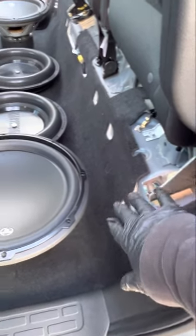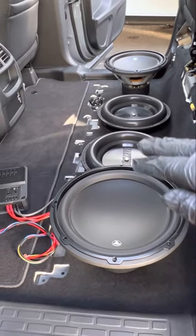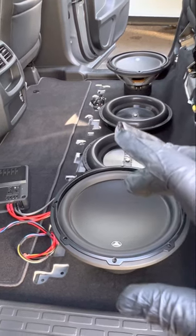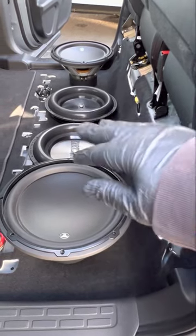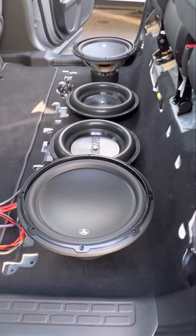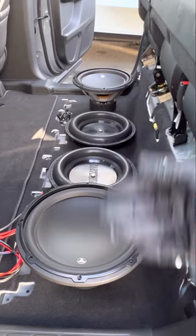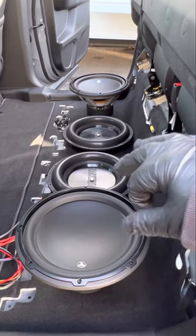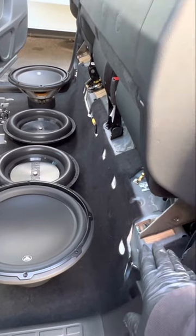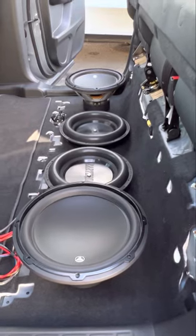You can still get away without raising the seat — leaving it stock — and still make an enclosure under the seat with the 12W3s. But I wanted that extra height so I could make the box a little bigger for better internal volume. Without raising the seat, the internal volume wasn't going to be enough for two subs — it would only be enough for one. Unless you're using two 8-inch subs, in which case you're fine. But if you're using 12s, you need to increase the internal volume, which is why I raised the seat about an inch and a half to gain enough airspace for two 12-inch subs.